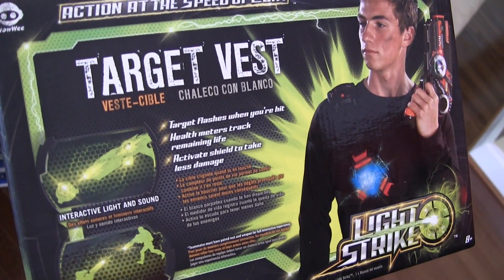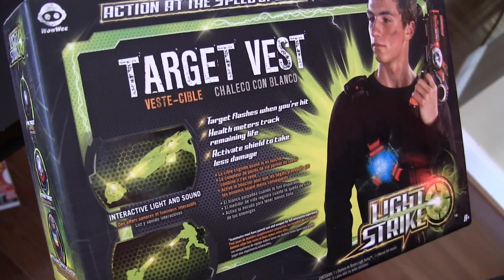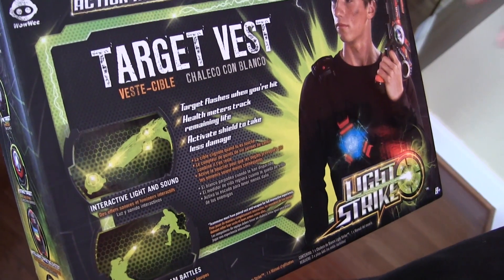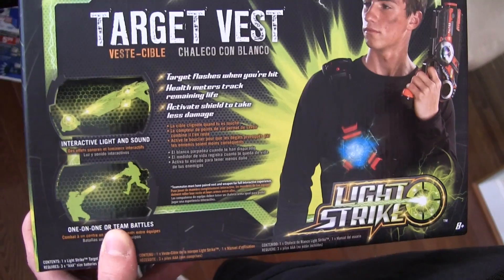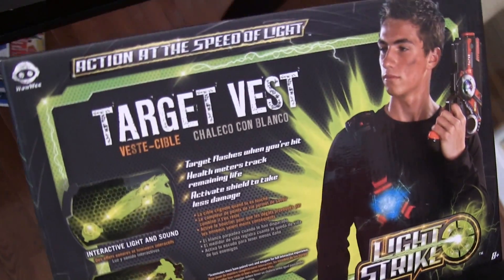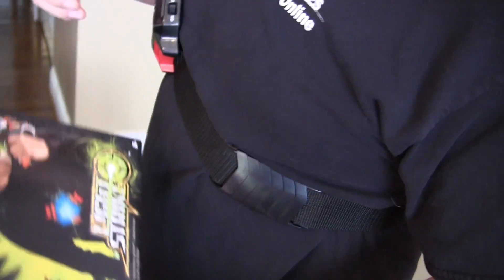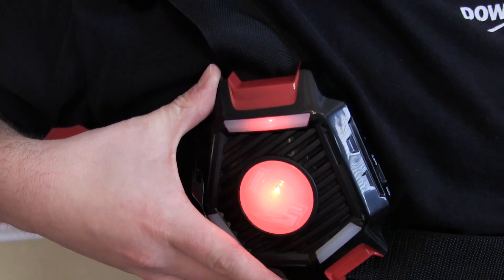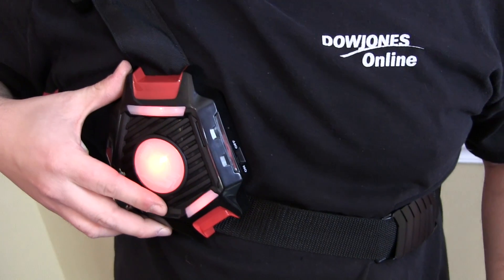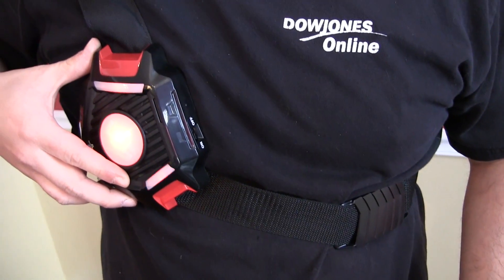The Target vest is exactly what it sounds like — it's got the Target on it, and it's the vest. It does have sound. One of the other neat things about it is when you start out with it, you partner it with your team color. You hold down two buttons and then shoot once you've selected the team that you're going to be on, and it partners that with that team color. I already set this one up for red, and my partner in the back who's going to take a shot at me is currently on the green.